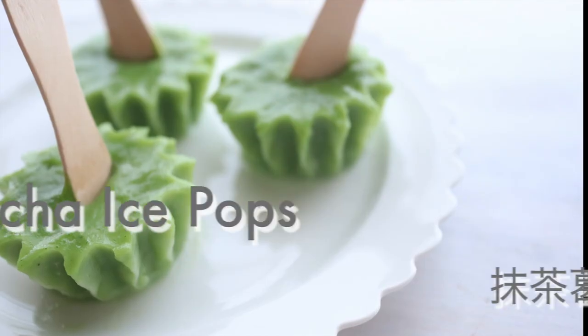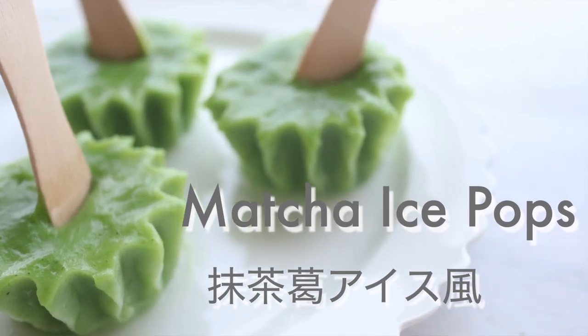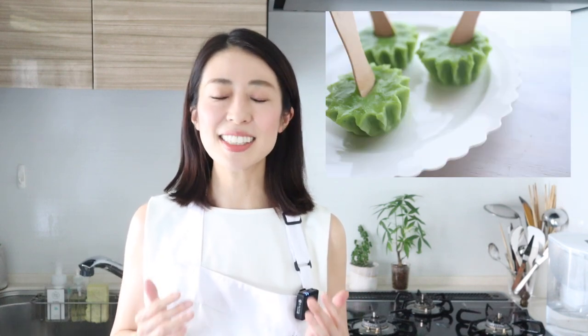Today, I want to show you how to make a matcha ice pop, a perfect summertime treat. This ice pop is known as kuzu ice in Japan, which is gaining popularity recently for its light texture and gentle sweetness.